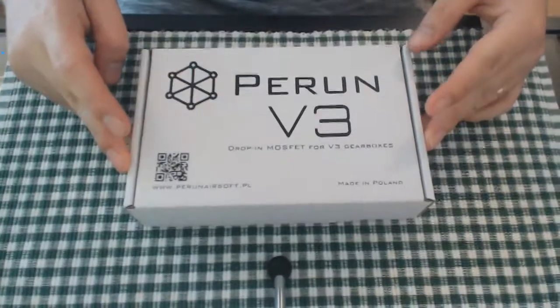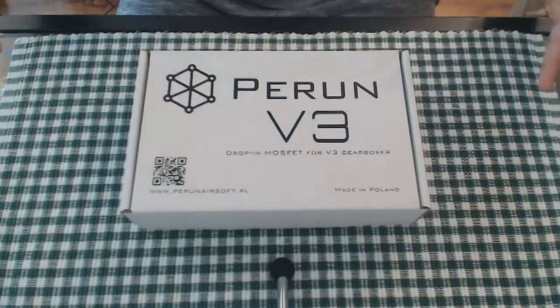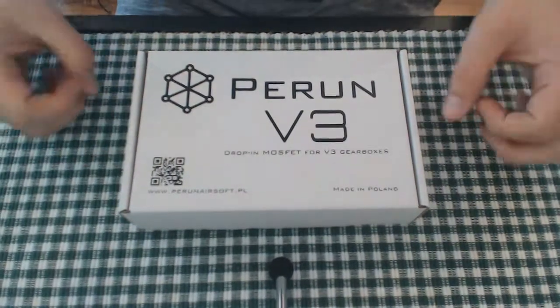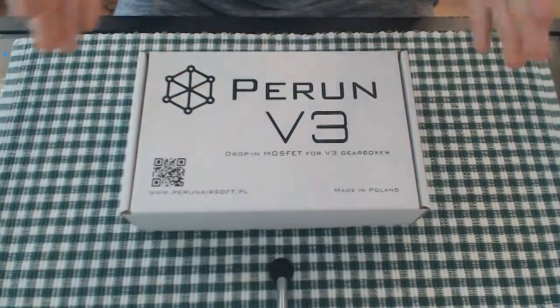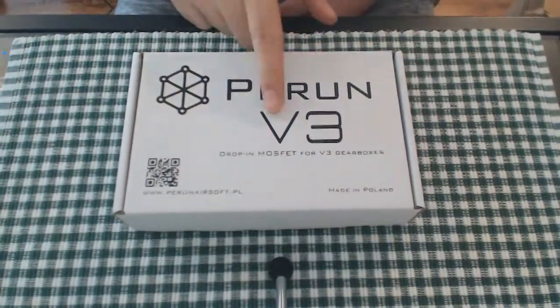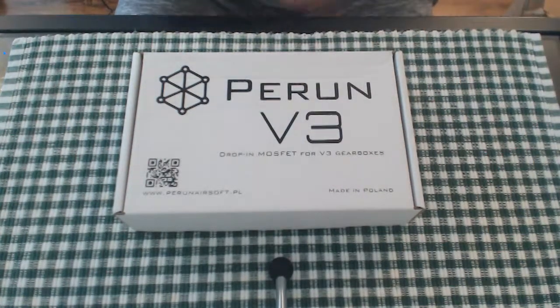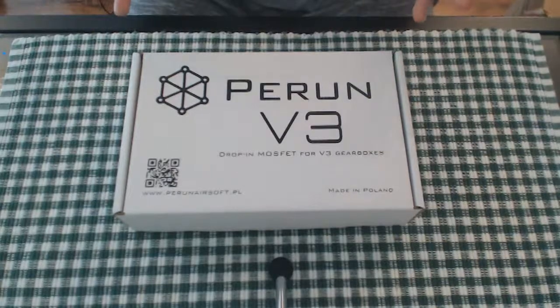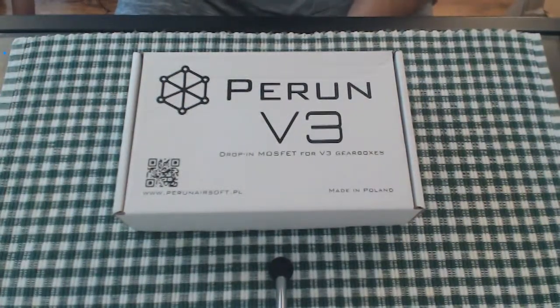There we are. A brief overview of the box — it is cardboard, and as you can see on here it says Perun V3, the drop-in MOSFET for version three gearboxes. So it is a trigger box and a MOSFET — an optical trigger unit with an inbuilt MOSFET. There is a QR code here which I will scan at the end of the video.